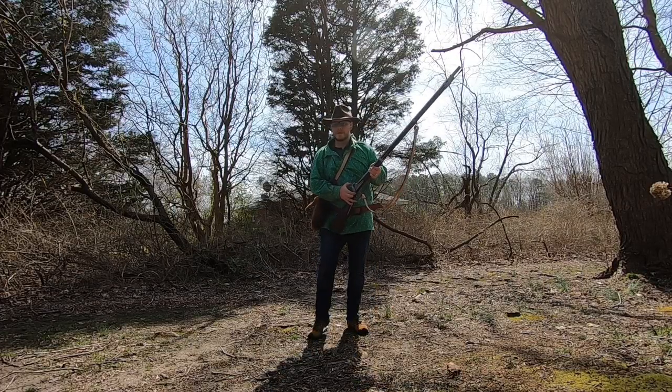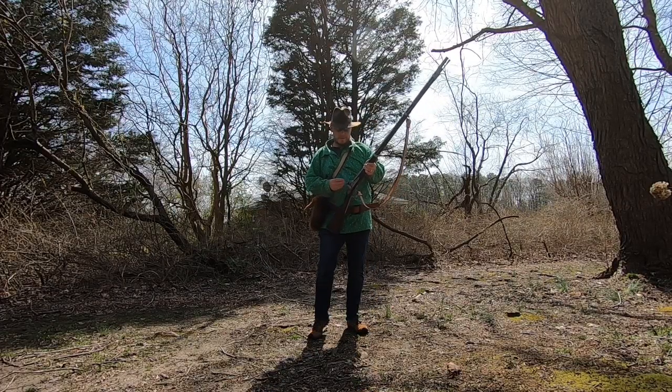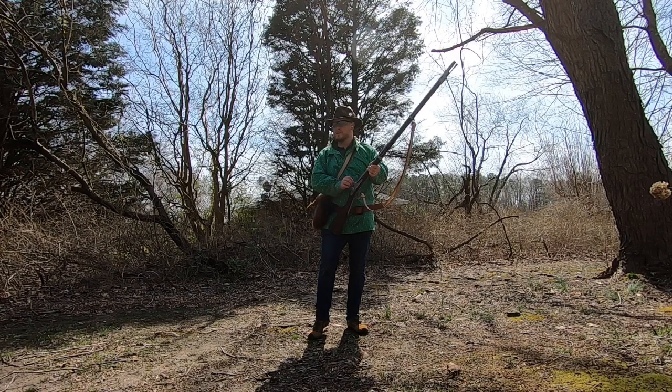Of course, I'm not using a shooting bench. I'm shooting offhand because there are no shooting benches in the tree stand.